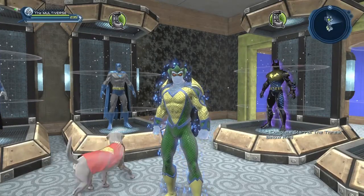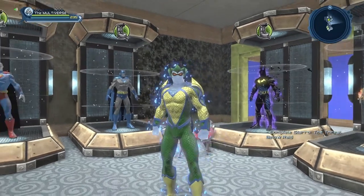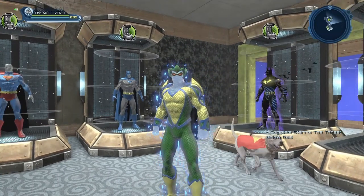Hi guys, welcome to Multiverse. It would seem that we've completed the mirror style, the regular version of the mirror style. So I guess it's time to make a video about it.